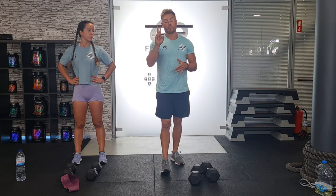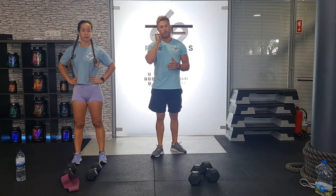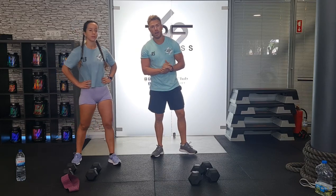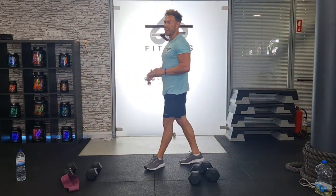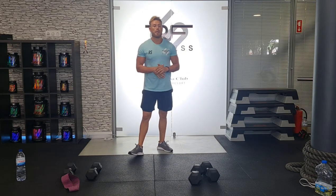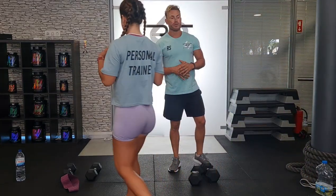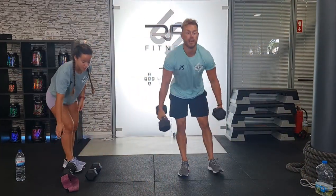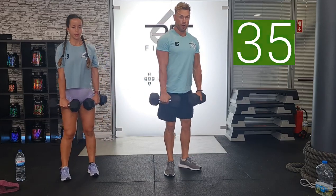We've got two rounds, and once completing that final exercise, 45 seconds rest, then one more round. Are we ready to go? Let's do this. LB is going to start the timer and it's time to put in your work. Remember, work to your maximum — mind to muscle connection is very important. Let's smash this workout. In 3, 2, 1, let's go.